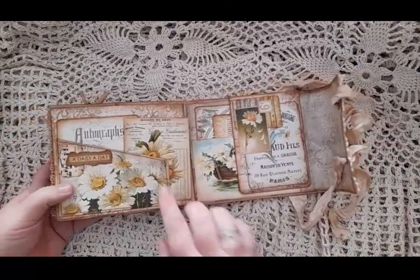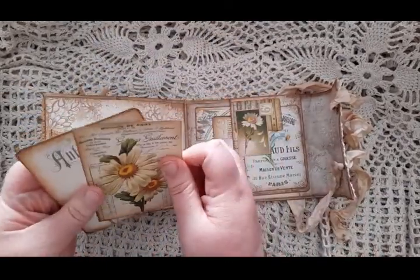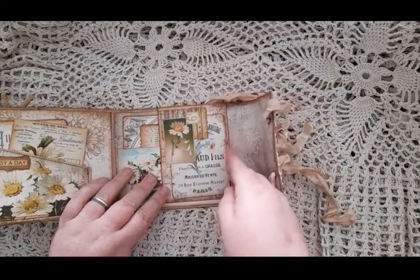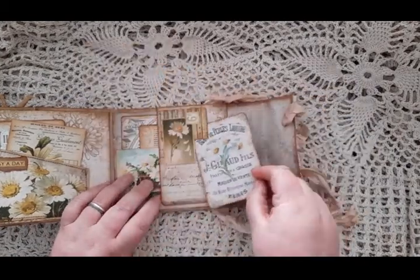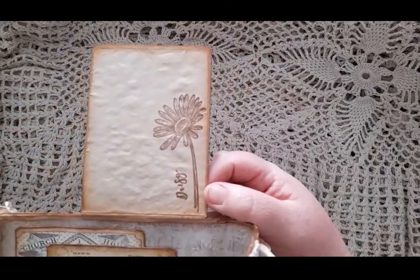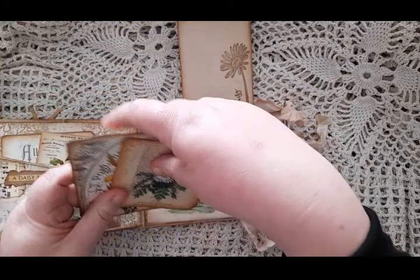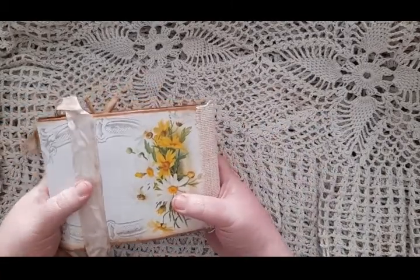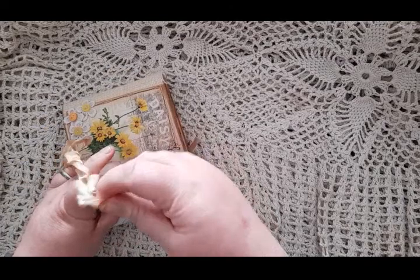On the back page we have a large pocket — 'A Daisy a Day' — with two cards in it. Here we have another flip-up; this time it has a top tuck spot with a little card in, and then a top layered tuck spot which flips up with another stamped daisy image and a large pocket underneath with two large cards in. On the back page is just an image from the kit with the hessian spine, and the ribbon enclosure has been glued down.